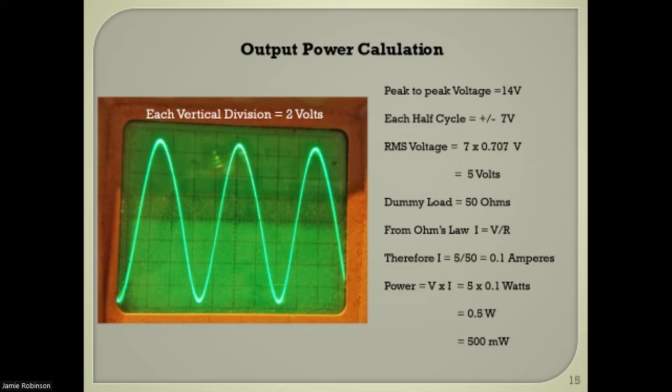This is now showing a CQ call. The sound isn't perfectly synced with the video, so just forgive me for that.